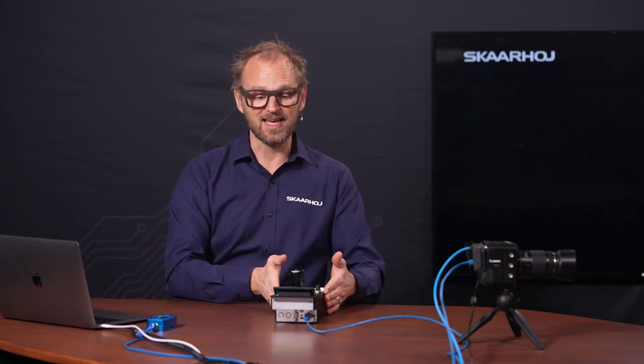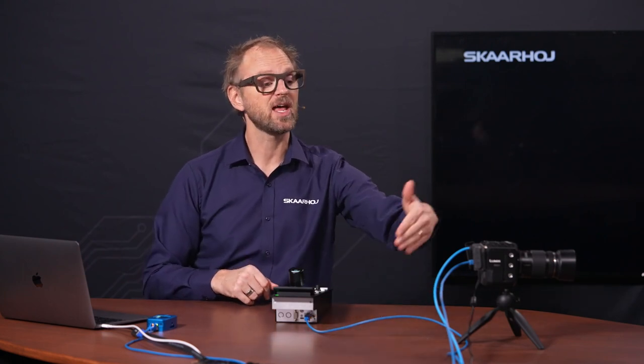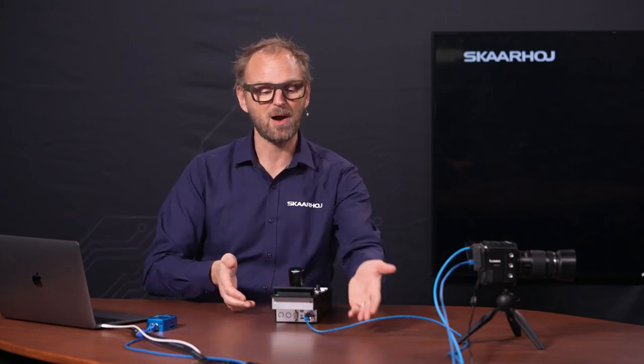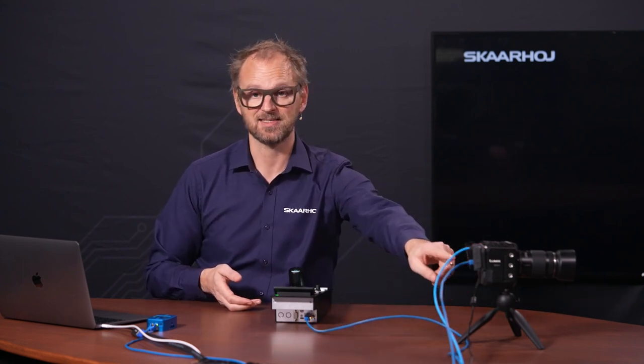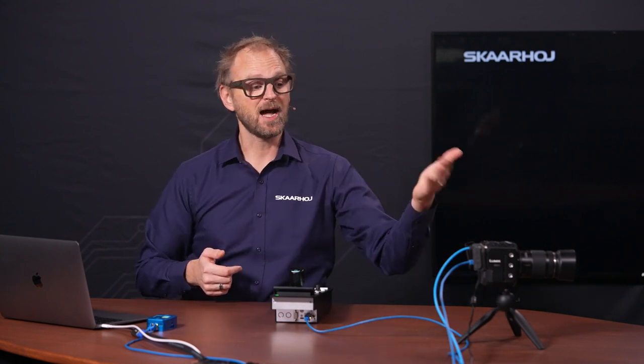This platform is built into the controller, and therefore we have a single cable coming out of it into a PoE switch and connected to the camera. In the usual ScarHoy style, the RCP Pro has power and signals on a single cable. The Lumix camera has power, an ethernet cable going into it, and it has SDI out.